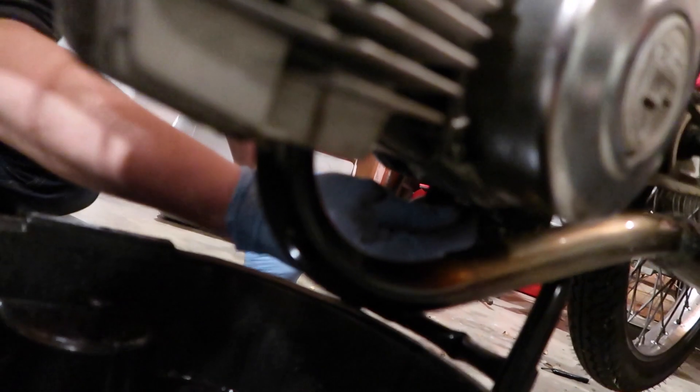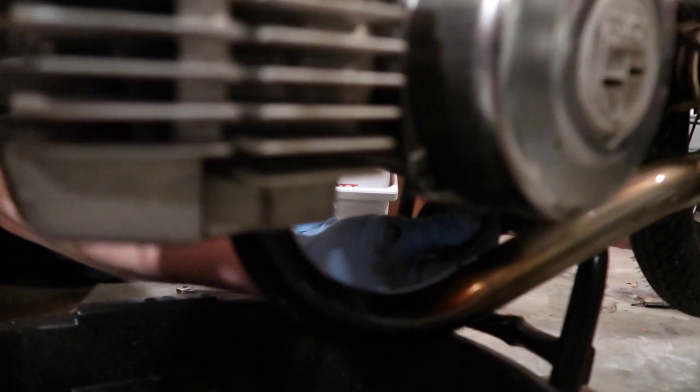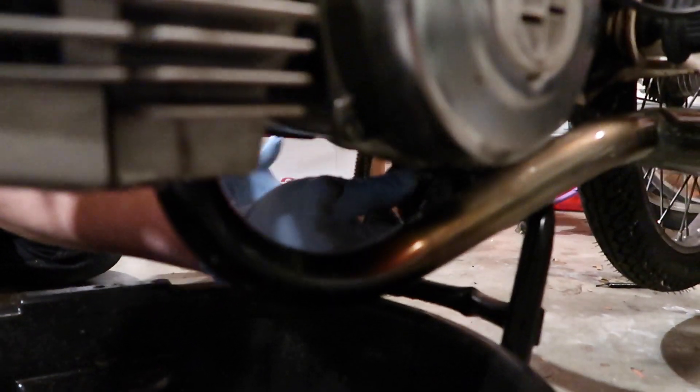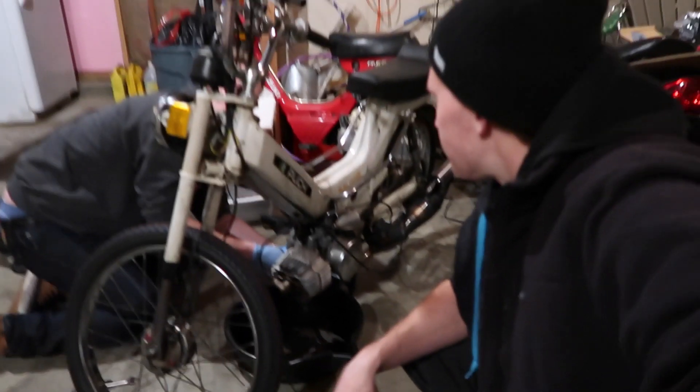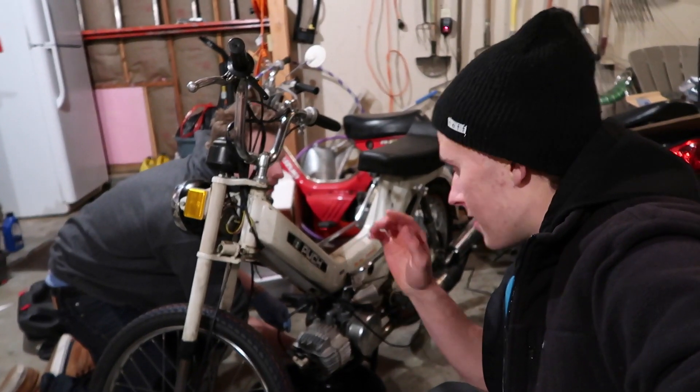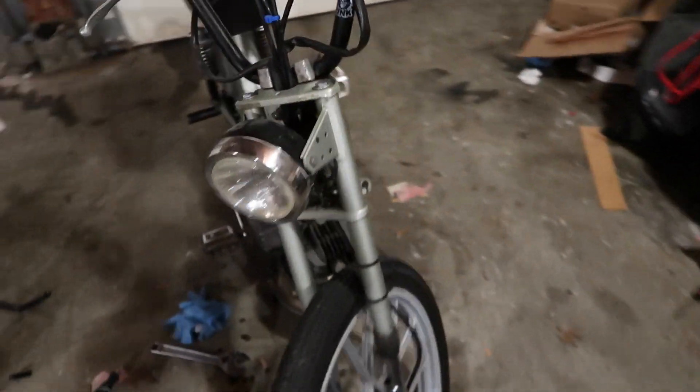No wonder this thing doesn't run properly - there's no fluid. I wonder how long it's been like that. You know what, I would go ahead and message the seller to inform them that they sold you a moped with no transmission fluid. I still have the seller's contact - I actually know where the seller lives. Let's take a trip to the old ZZA 50 over here - different kits, different setups.